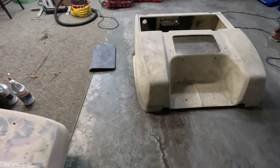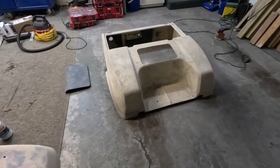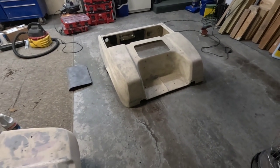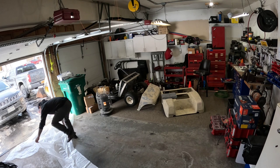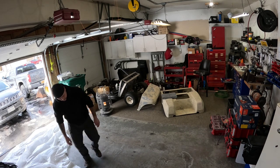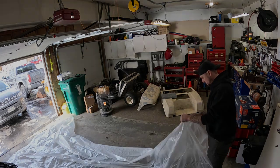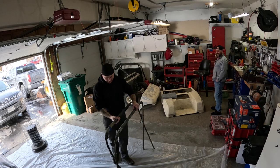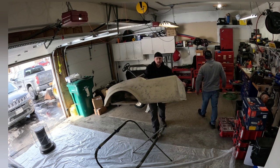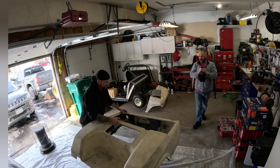So I'm just going to blow everything off here, wipe everything down, and put a bunch of plastic down on the floor before we start spraying.